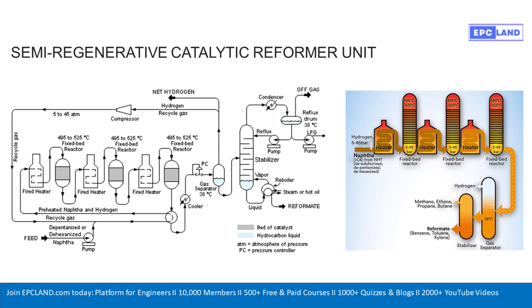After the reactors, things cool down quite a bit for the gas separator — down to about 38 degrees Celsius. The separator's job is straightforward: splitting gas from liquid. The hydrogen-rich gas gets pulled off the top and recycled back to the start, and the liquid hydrocarbon stream moves on to the next stage — the stabilizer column.